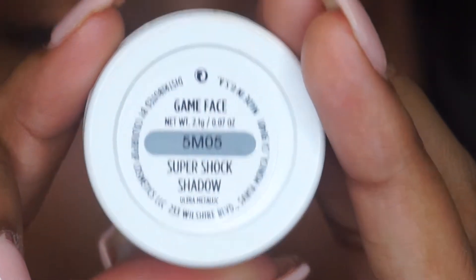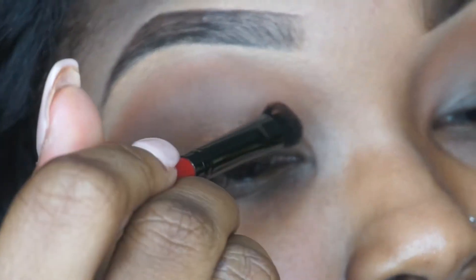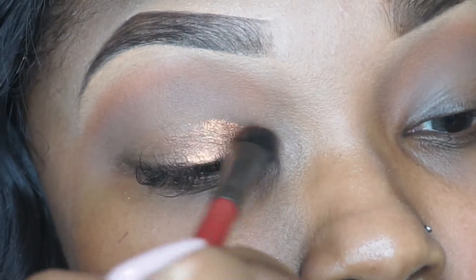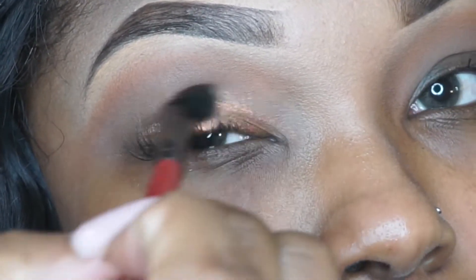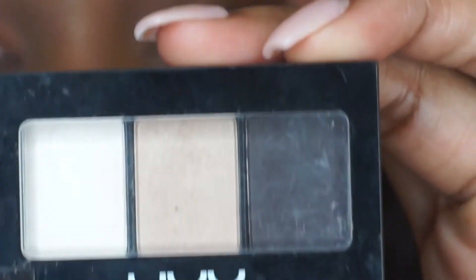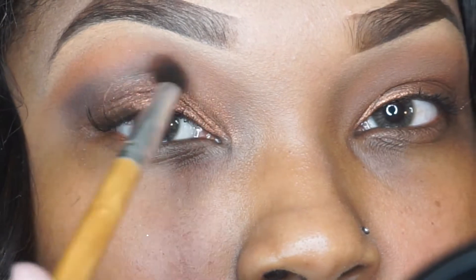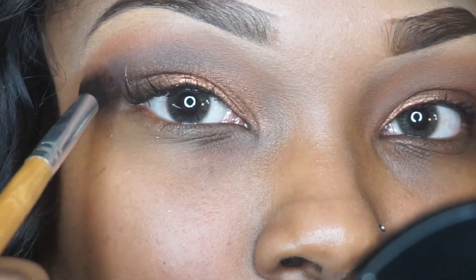Next we're going to go in with Game Face by ColourPop — it's an ultra metallic — and apply this directly onto our lids. I found this eyeshadow was a bit hard to apply with a fluffy brush, so if you have a flat brush I would recommend using that or your fingers to put it on top of your lid. Then I'm taking my Love In Rio by NYX tri-palette — I think it's Moonlit Skinny Dip or something like that — and taking the dark shade to apply right in the crease to darken it and give a little more definition.